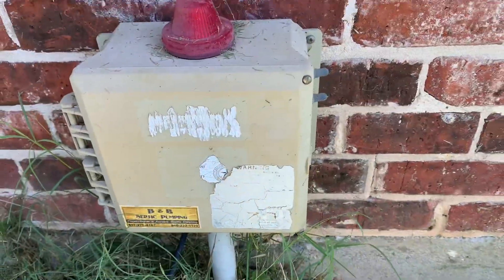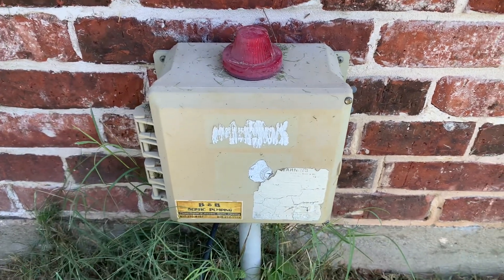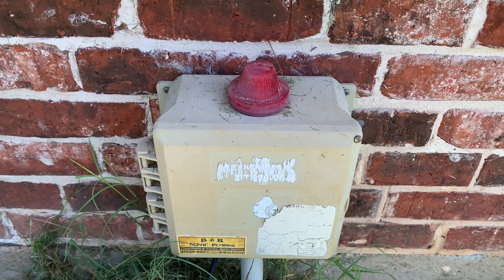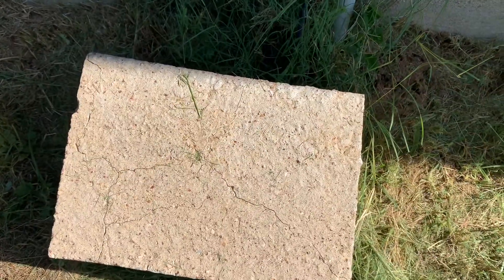Let's get started. First thing I'm going to do is open up this box here. Got some screws right there, right there — looks like a flathead. This has the breakers in it. I'm going to turn those off, and then I will move this off out of the way so that I can access the pump.